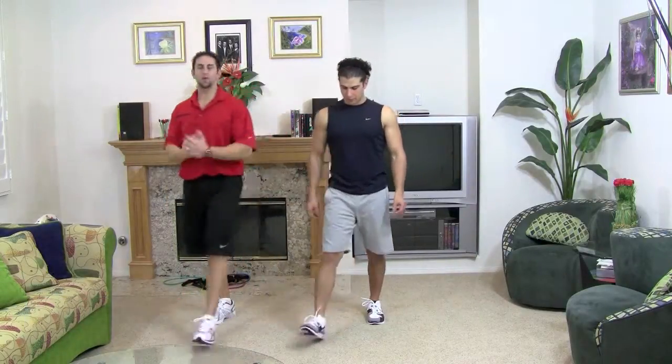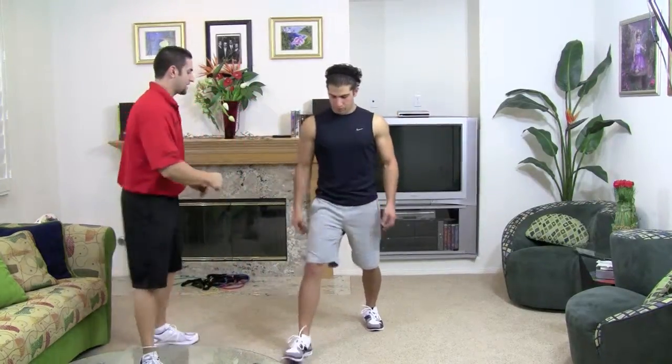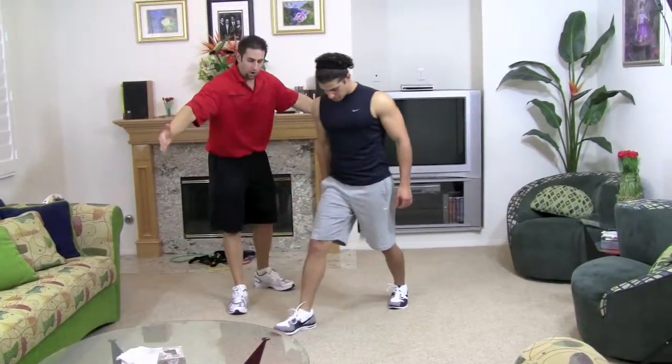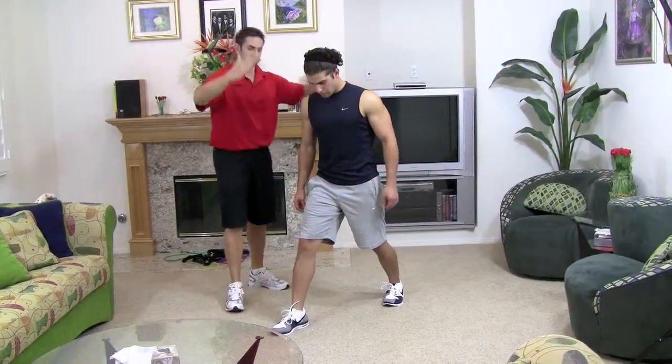Take one leg forward. The way you determine how much forward you put that leg is we need a 90-degree angle in the front, 90 in the back. So if it's not, you spread them wider. If it's more than 90 degrees, you put your feet closer.